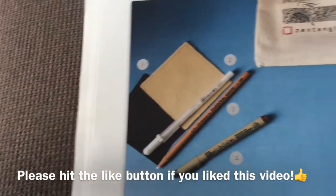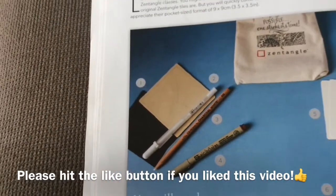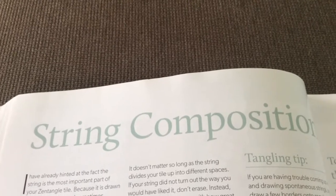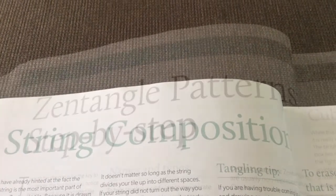I don't want to show the whole book, just give you an idea of what it's like — the different tools and stuff that she lists. String composition is very, very helpful, especially for a beginner. Even me — I'm a very seasoned artist, I'd say — I enjoyed rereading over some of that material as well.